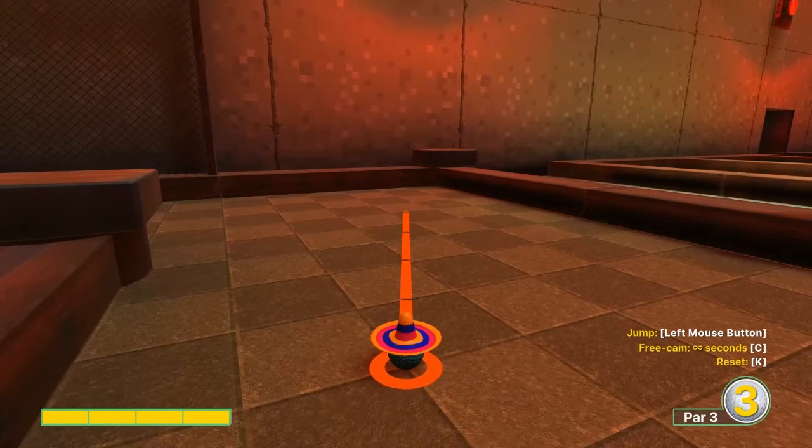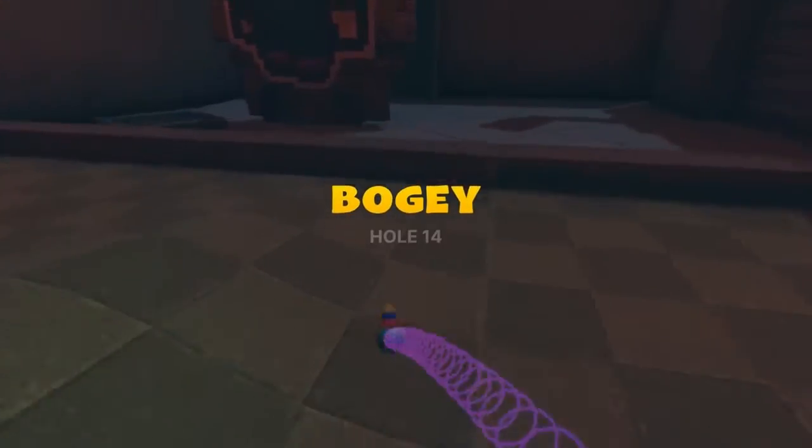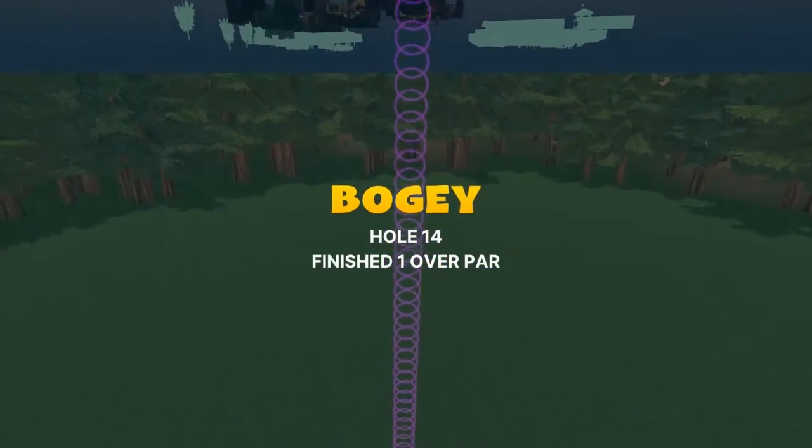Number fourteen: we're gonna go behind us to this light square, just left of the corner here, full speed. Jump as soon as you take off for your hole in one.